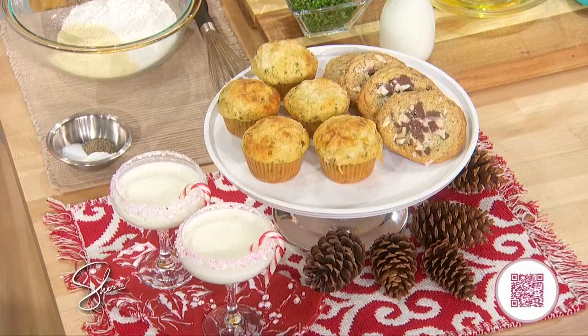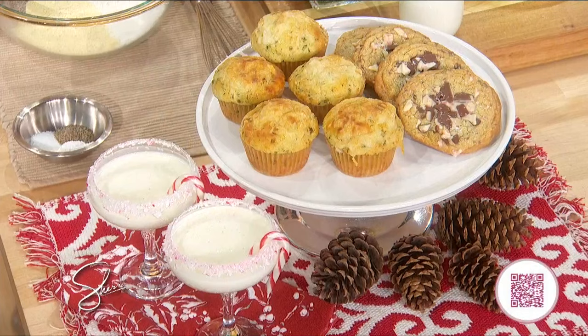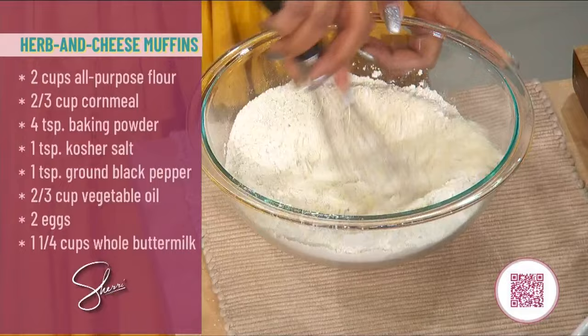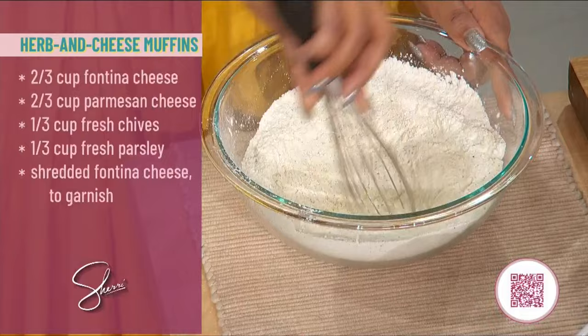Let's make a savory cheesy herb muffin — perfect for brunch. You can make it the day before and then throw a little flour on your face and tell everyone you were busy all day. We're gonna start with flour and cornmeal — that southern touch. Then whisk in baking soda, baking powder, salt, and pepper. Then we have eggs and oil — whisk those together too.